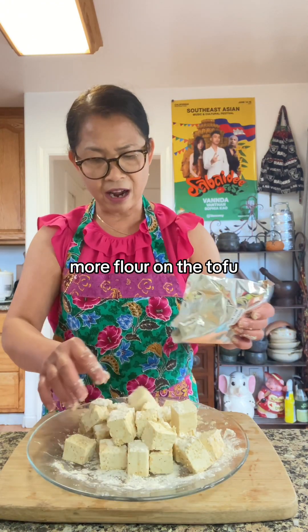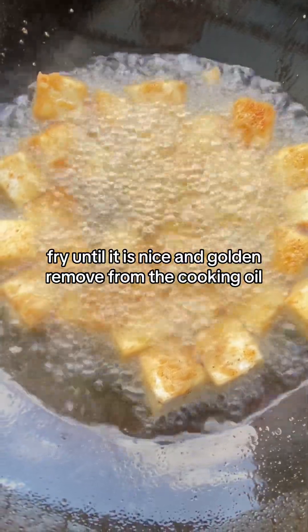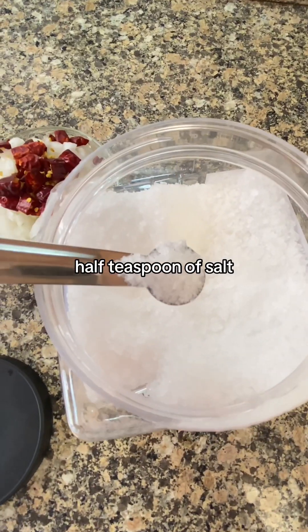Add more flour on the tofu and fry until it is nice and golden, then remove from the cooking oil. Add half a teaspoon of salt.